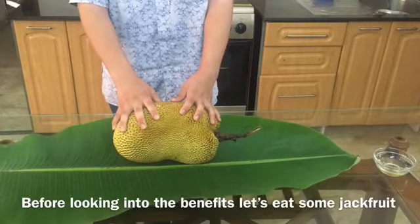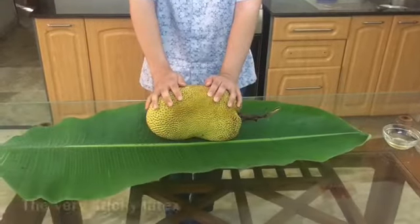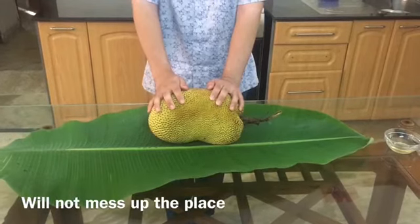Before looking into the benefits, let us eat some jackfruit. We have placed the banana leaf so that the very sticky latex will not mess the place.